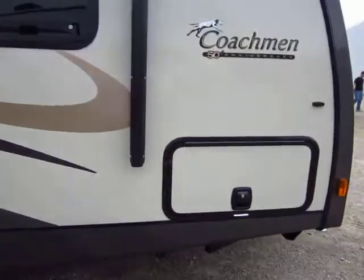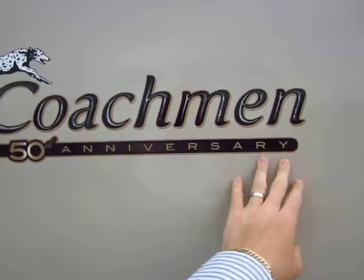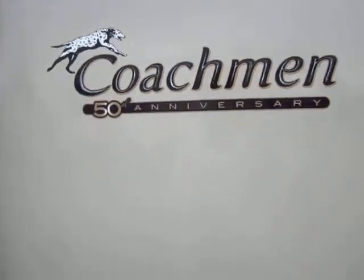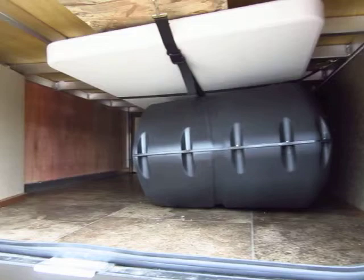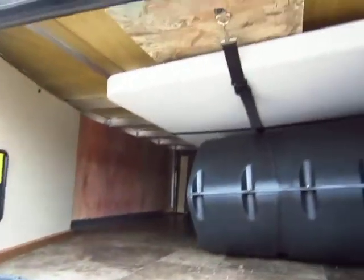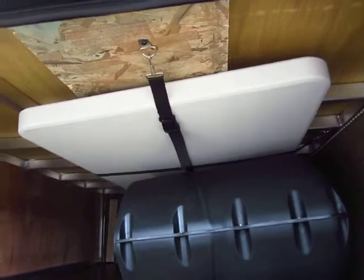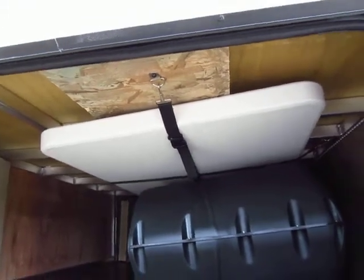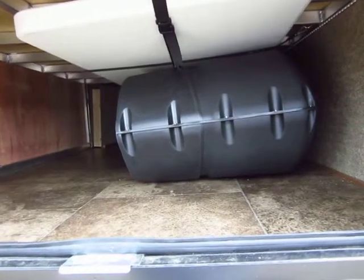First thing I want to point out is that this says 50th anniversary — it was built during Coachman's 50th anniversary celebration. I expect, partially through the 2015 camping season, for that to be phased out. So things like the 50th anniversary graphics, some lighting inside, and the resin table you see right here — they're very cool, but they may be phased out partially through the 2015 camping year.